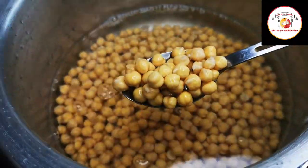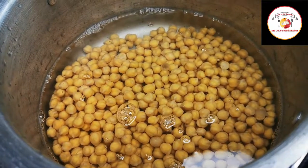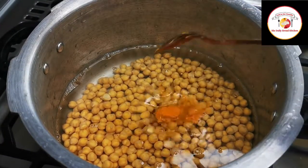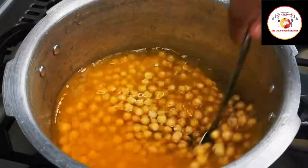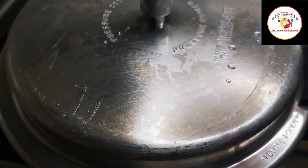Here I have soaked 1 and 1 cup of channa or chickpeas for 4 hours, which I'm going to cook in the pressure cooker. Adding a little salt, turmeric, and also oil — mix once. Then we're going to cook it in the pressure cooker for 5 to 6 whistles. You can use high flame to cook.